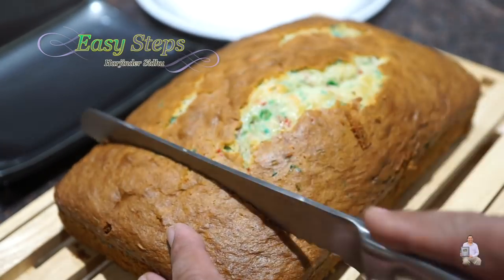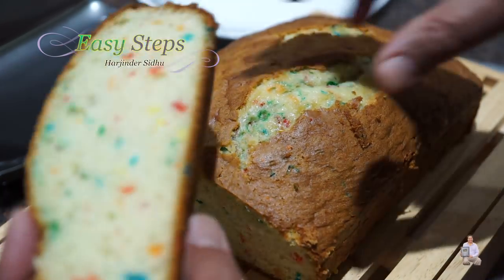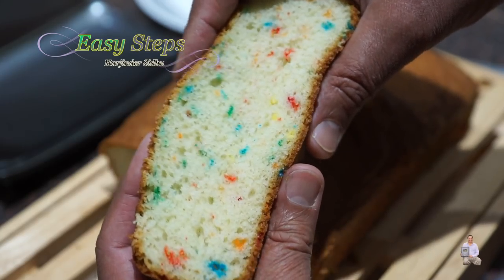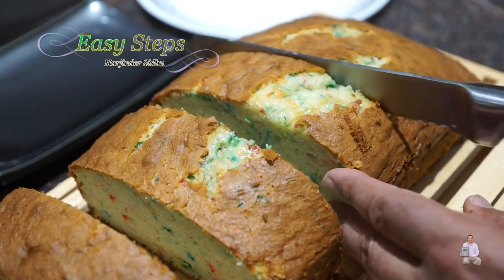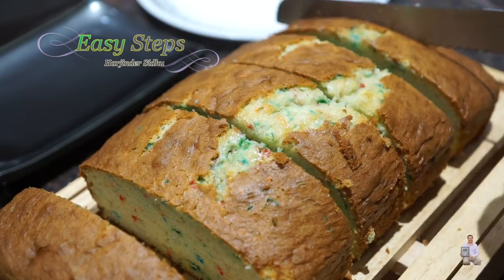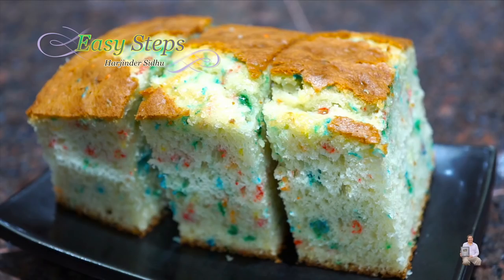The cake has rested for five minutes and I'm going to cut it. Look at it — nice and spongy! Perfect. I'm going to cut a big piece. It's so delicious, so mouth-watering, and easy to make. It's a pre-mixed flour and doesn't take that long. With my oven it took exactly 40 minutes. I hope you like this cake — please try it and let me know how it turned out for you. See you soon with a new recipe. Best of all — Easy Steps Cooking. Thank you and have a good day, bye-bye!